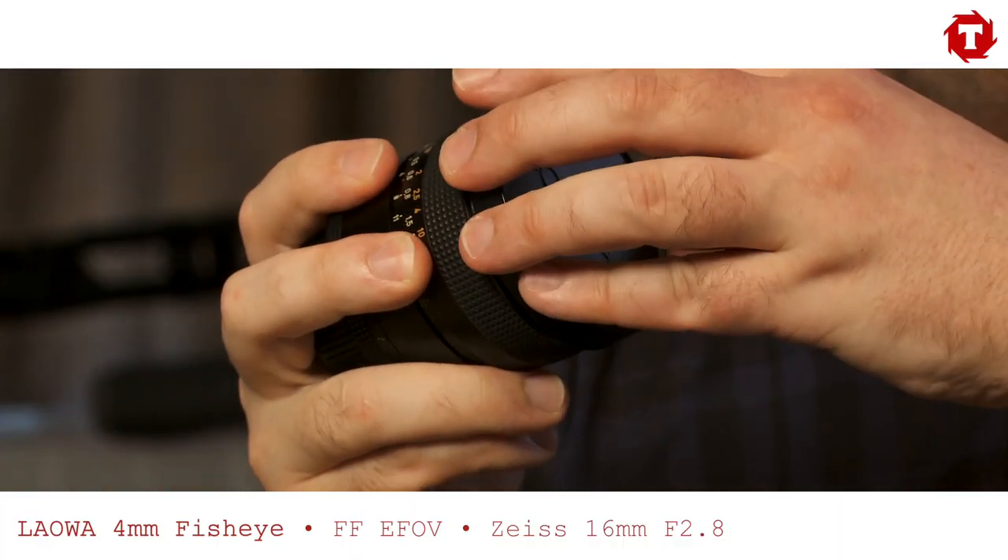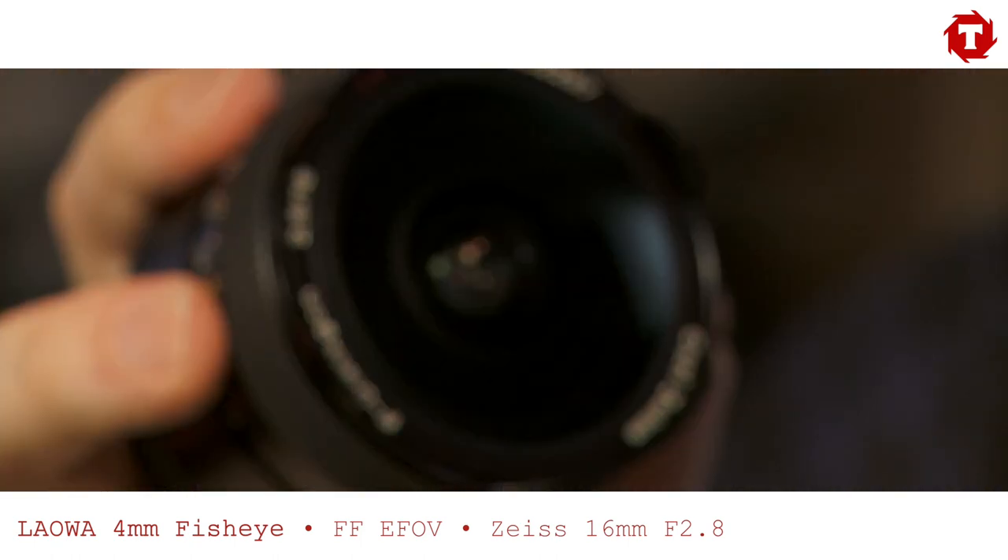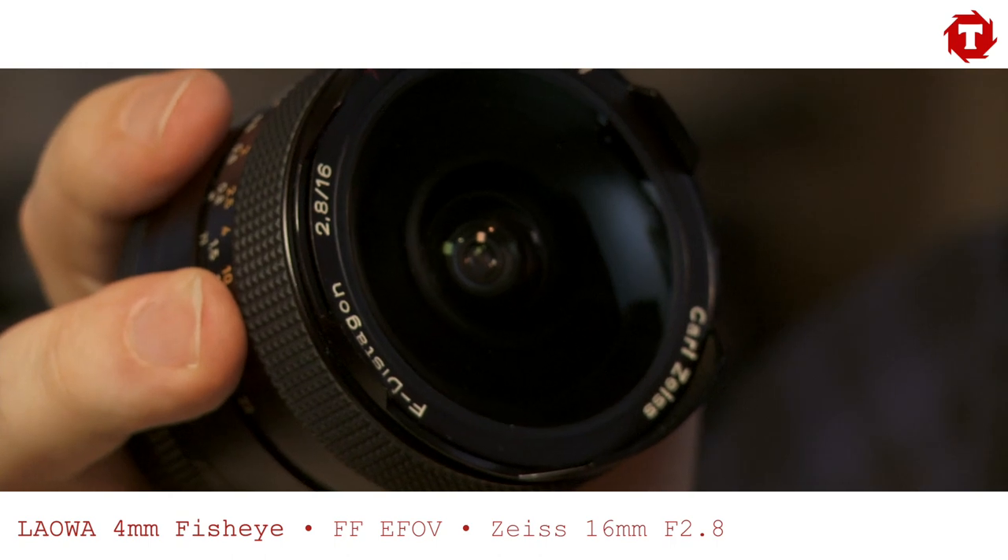This is a lens we use all the time on the Blackmagic Pocket — our Zeiss 2.8 16mm fisheye. It's a really great lens, and on full frame it gives the same field of view as the Laowa 4mm does in the HD crop mode on the Blackmagic Pocket.